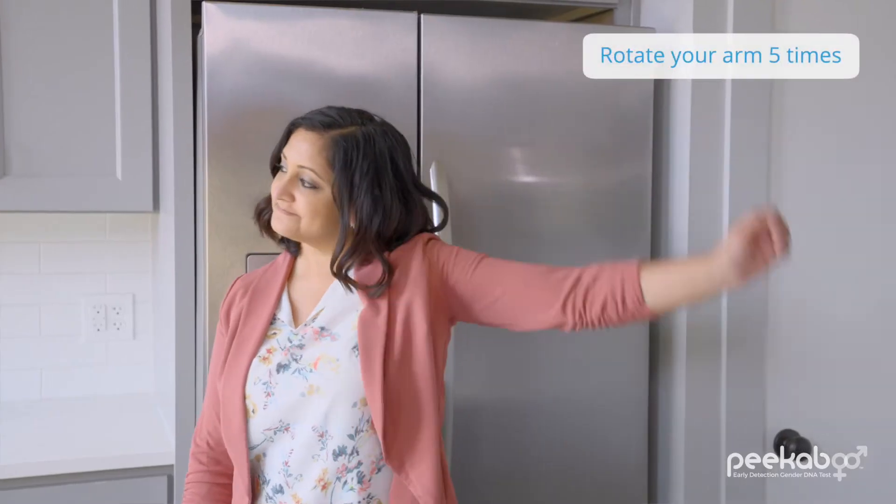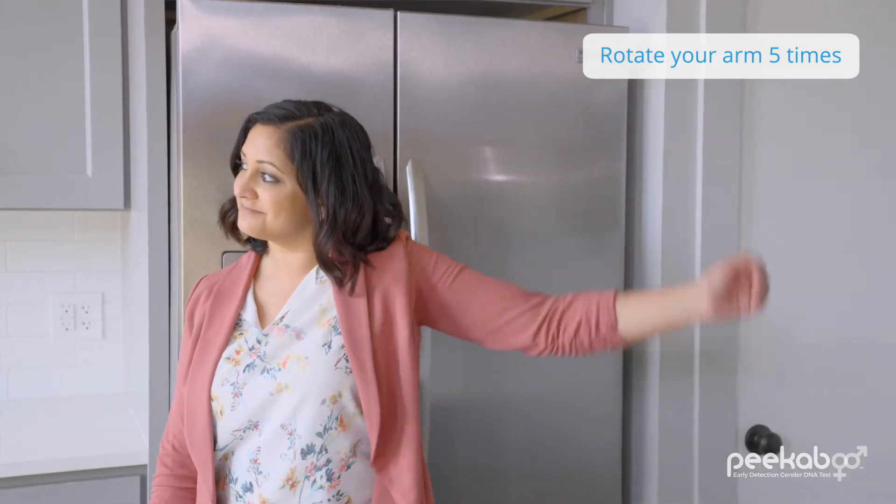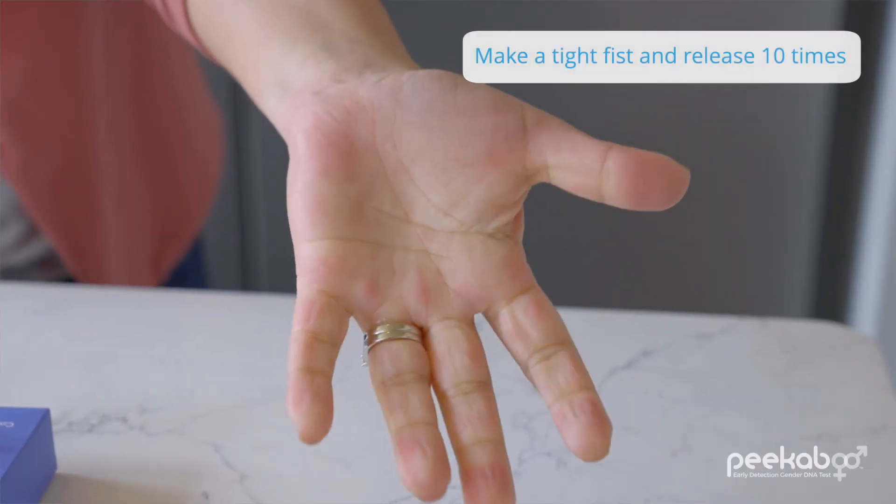These next two steps are really important for getting the blood flowing, so make sure to do them — it's worth it. Rotate your arm in a circle at least five times. Then open and close your hand into a fist really tightly about ten times.